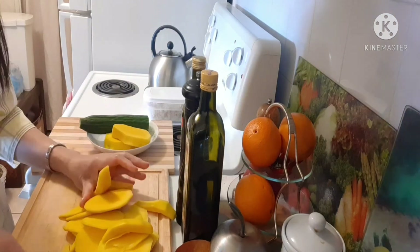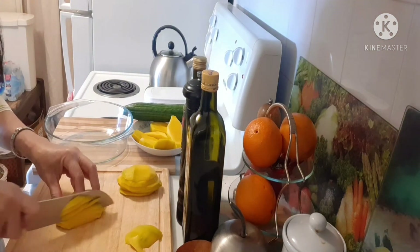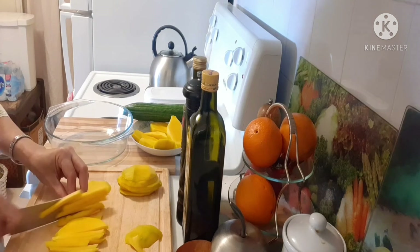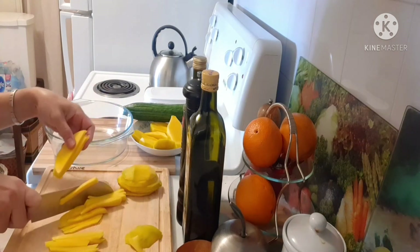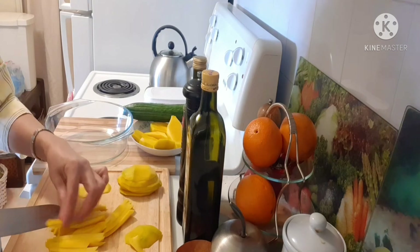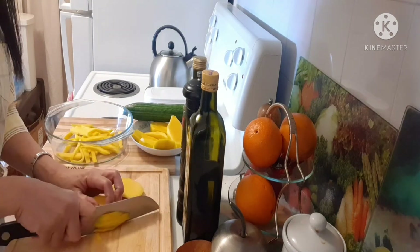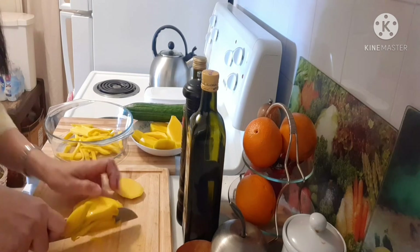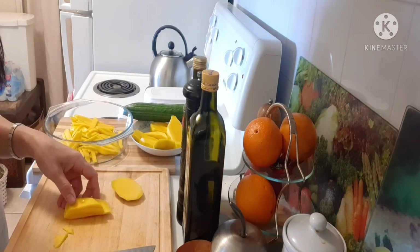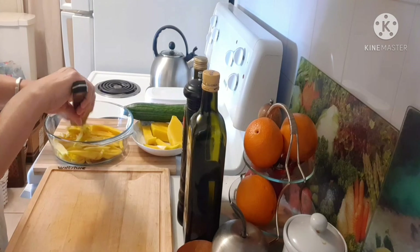Now we're going to slide some in there, and then we cut directly in there. Just slice like that.